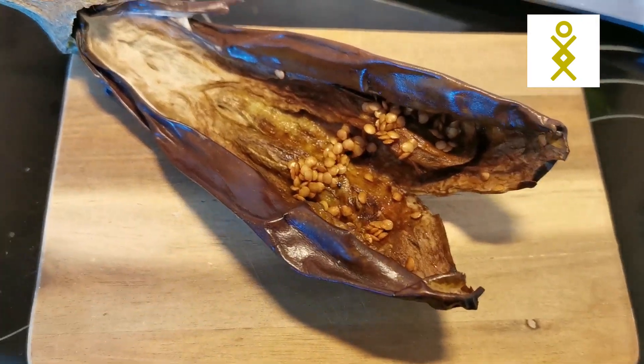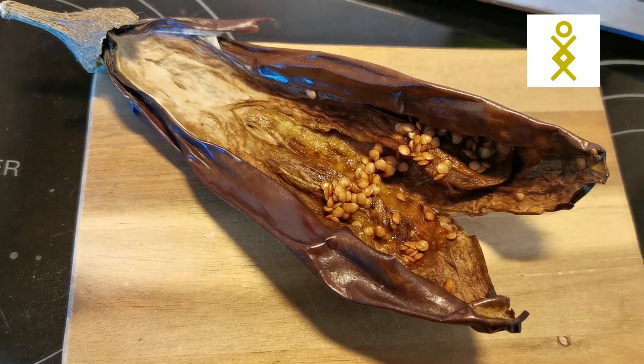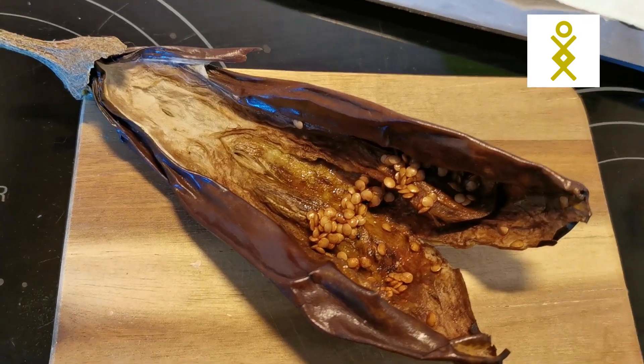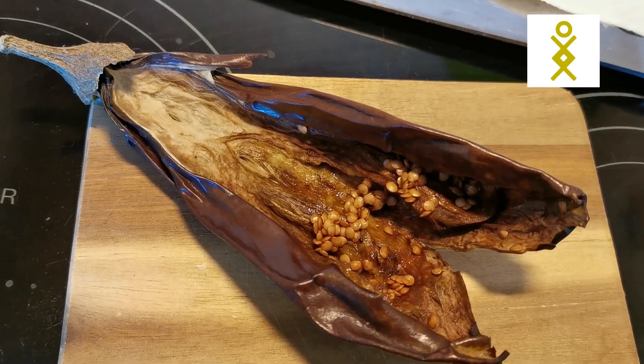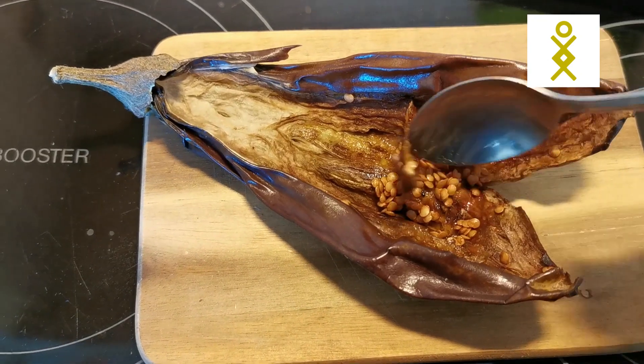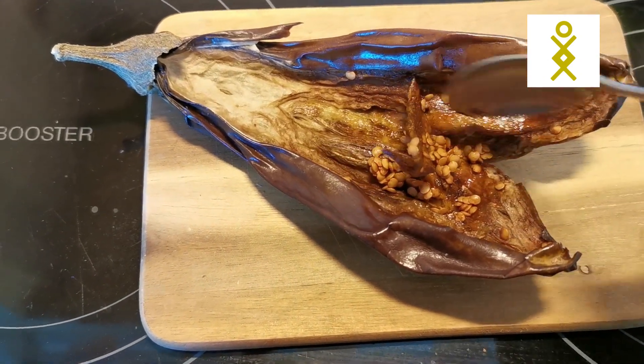Eggplant is part of the nightshade family, like the tomato and potatoes. It's really good for digestion if you don't react to it — I say this because as a health coach, I know many people react to nightshades. You have to move a little bit because the seeds might be hiding behind this area.